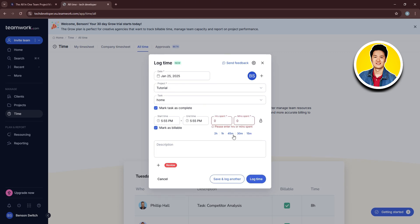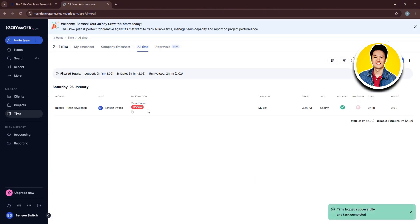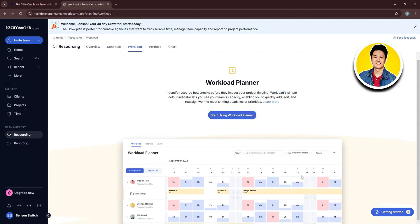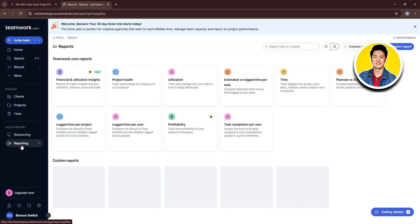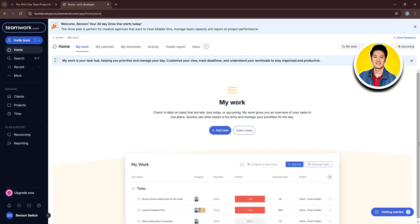You can also save and log another entry. Now let's check out Resourcing on the left panel — you can use this section to plan out your workload, making project management much easier. Then there's Reporting on the left, where you can efficiently manage your Teamwork reports. By using all of these tools, you can make your project and team management much easier and scale up your work. That is the full guide on Teamwork.com.